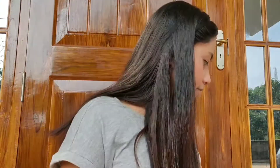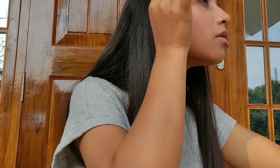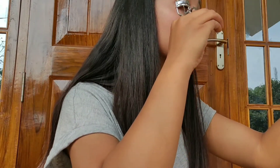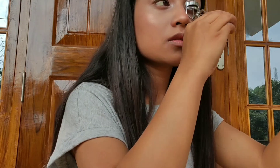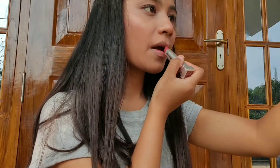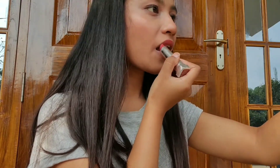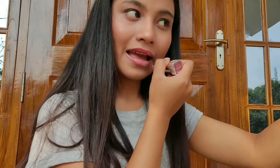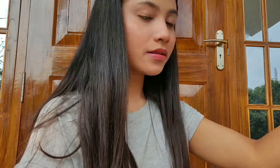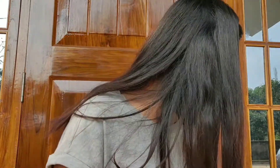For the lashes I'm using a Maybelline Volume Express mascara. And now for the lipstick, I'm using a Maybelline New York Sensational lipstick — I'll leave the shade in the description box. I really love this lipstick, it's a creamy matte formula and gives a very matte finish. It's very very affordable, trust me.